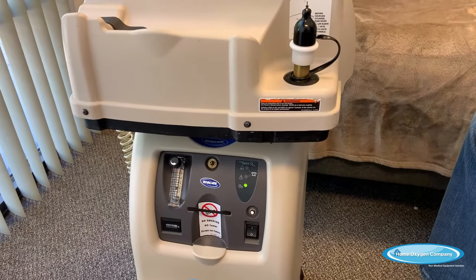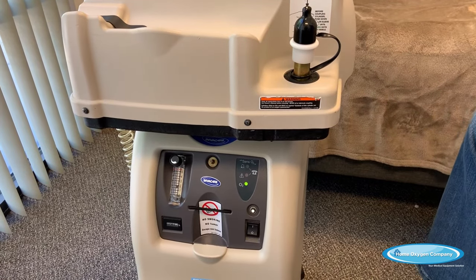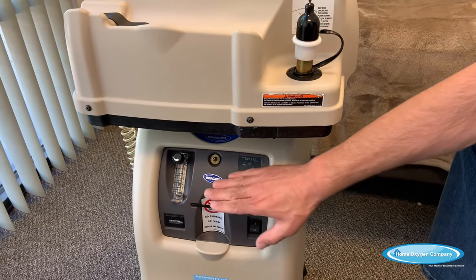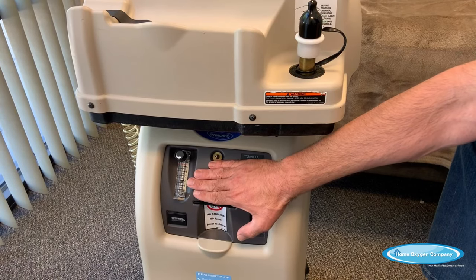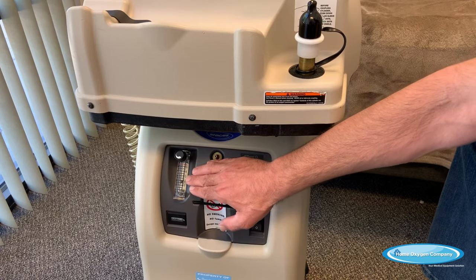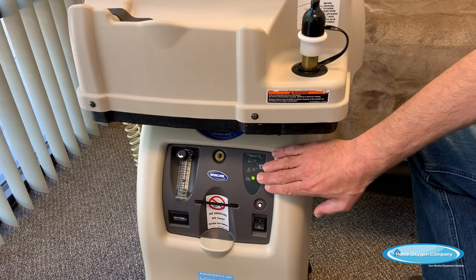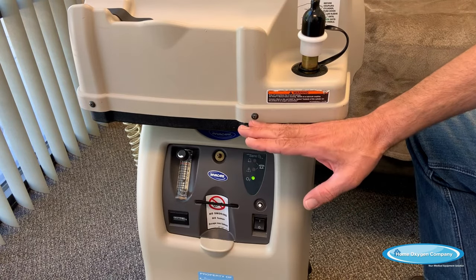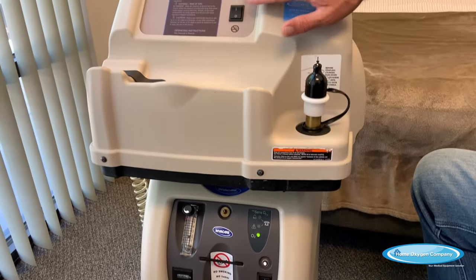The way the home fill compressor works is it takes the air from the concentrator, sends it up to the compressor, and into the home fill tank. To start, there are a couple of things you need to have set. First of all, on a five-liter machine, your oxygen concentration level needs to be at or below three liters per minute, and your green O2 light needs to be lit up, which means the machine is ready to fill.